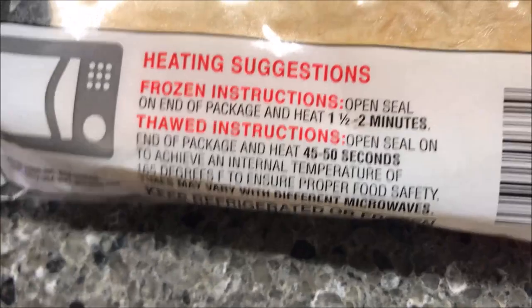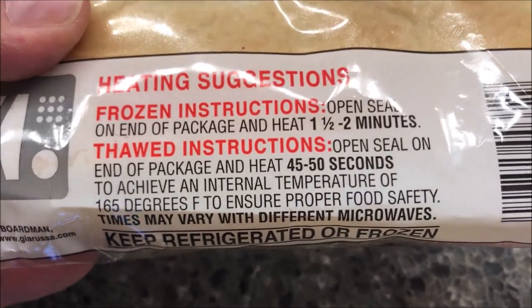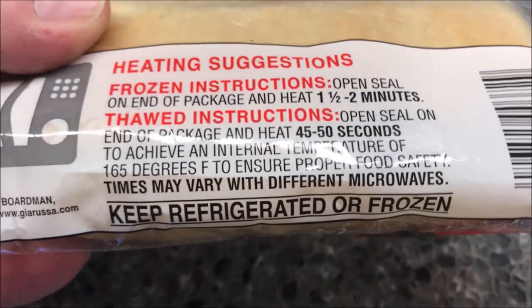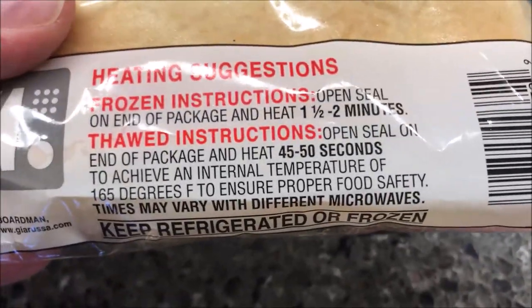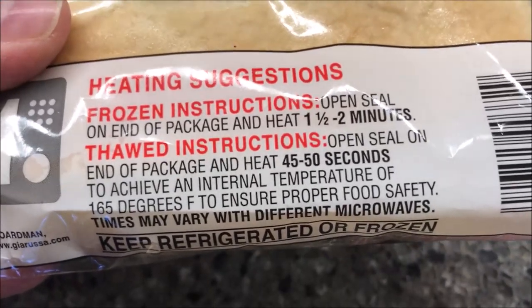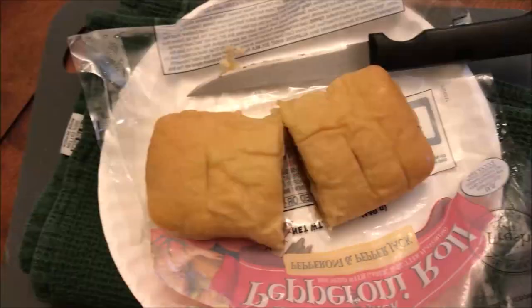Things tend to be a little bit better when they're thawed with these bread items. For thawed directions: you open the seal on one end of the package, so you don't take it out. Microwave for 45 to 50 seconds to achieve an internal temperature of 165 degrees — make sure you measure that with a thermometer. I don't see oven directions, so it's microwave only. I'm going to put it in for 45 seconds since I have a pretty powerful microwave.